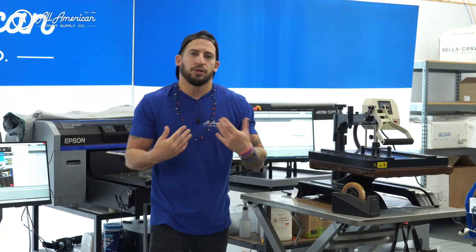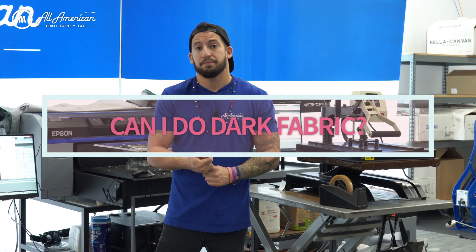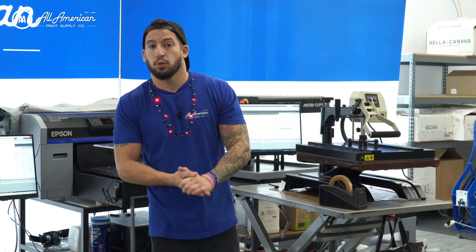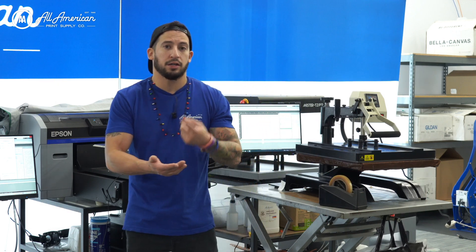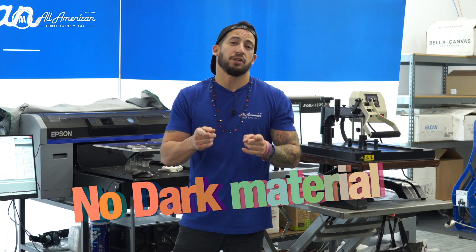Some of the common questions we usually get about sublimation — Can I do dark fabric? That's going to be a no. Sublimation is going to be intended mainly for white or very light products. There's no white ink in here, so any white you need is going to come from your background — your fabric, your hard surface products. So no dark materials.